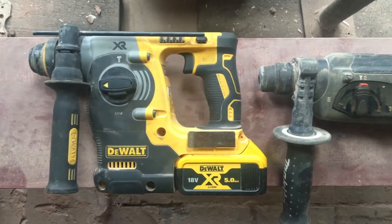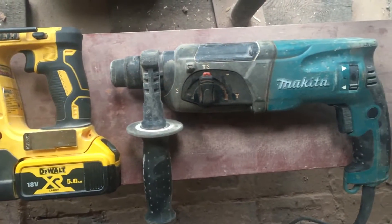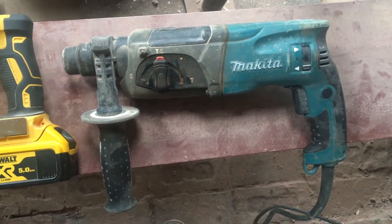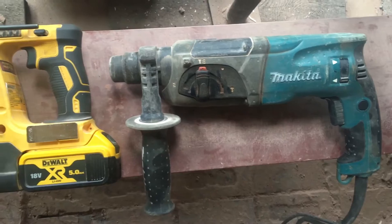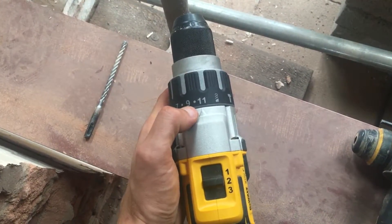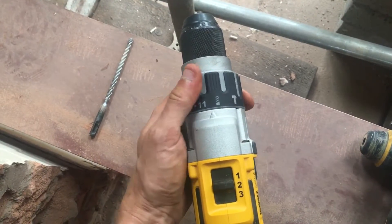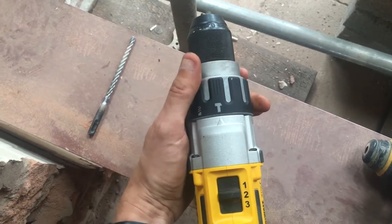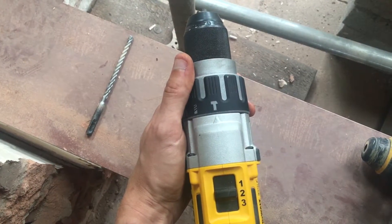These two drills are both SDS. Now you don't have to go out and buy an expensive one — you can pick up a cheap corded one for about 50 quid. Although I'd recommend buying a very versatile drill that does drilling for screws, drilling for wood or metal, or has a hammer function so you can also drill into masonry.